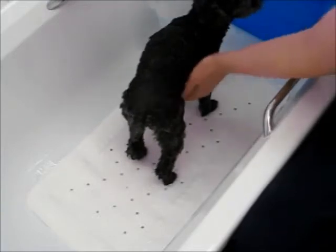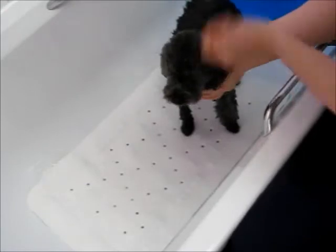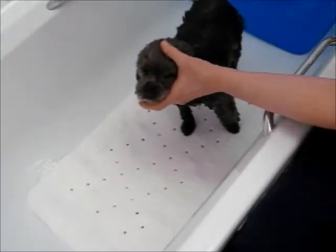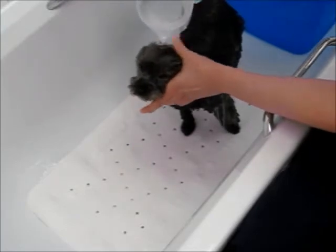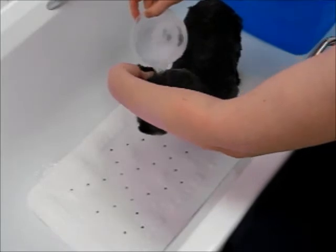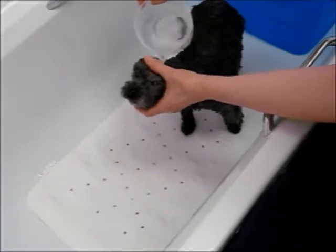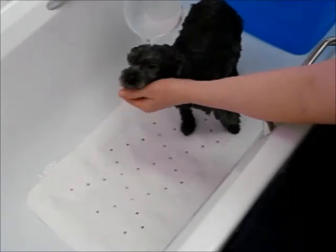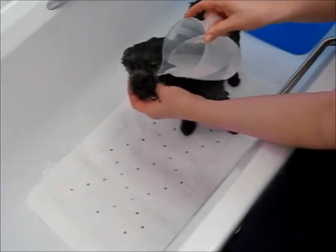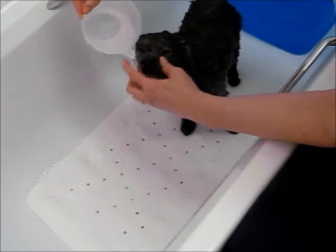Now, when you come to the head, I'm going to turn it around for the people. We need to be very careful because this is frightening for some dogs — this is where they feel like they're going to drown. We don't want to pour water into their ears, so be careful of their ears. It's okay to get water in their eyes, but you don't want to get soap in their eyes. We do want to get that face wet, especially if you've got a fuzzy-faced little boy like mine.